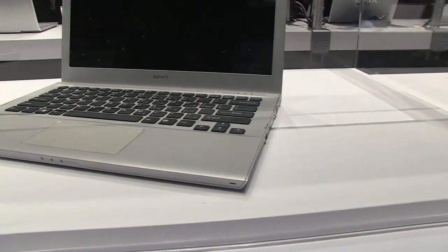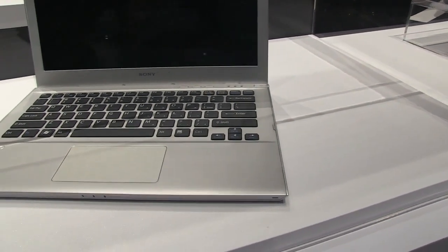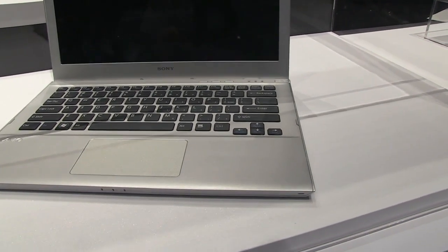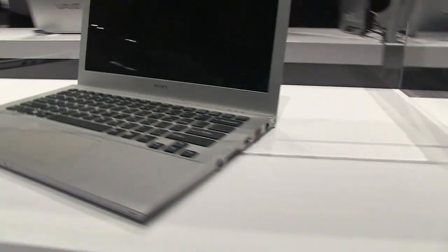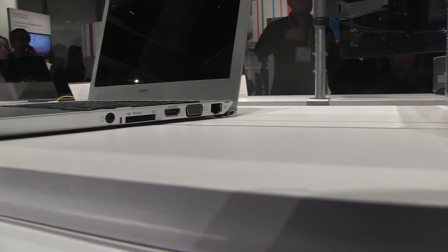But if you just take a look at the device, you can see it's got a full-size right shift key — that's a bonus. It has an integrated mousepad with left and right clicker buttons, not bad. There's a camera at the top and it's ultra slim.